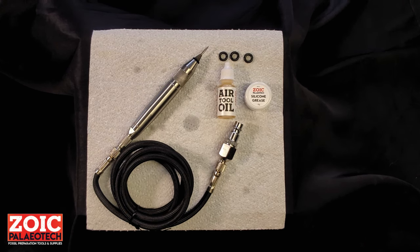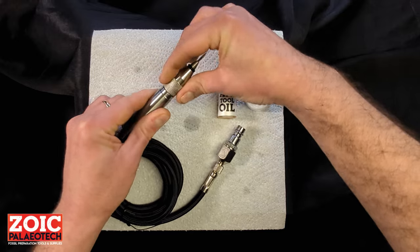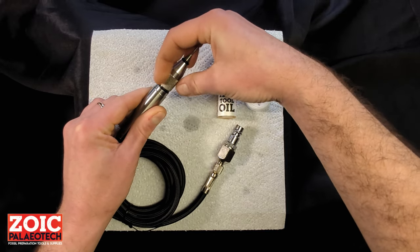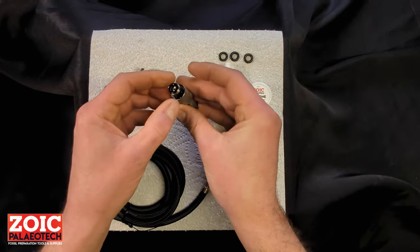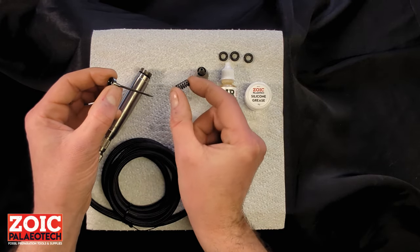If after a prolonged period of use you find that your trilobite air scribe is underperforming or the stylus begins to stall, there are a few things you can check. First and foremost, unscrew the head, take out the stylus and its spring, and check to see if the spring has broken.